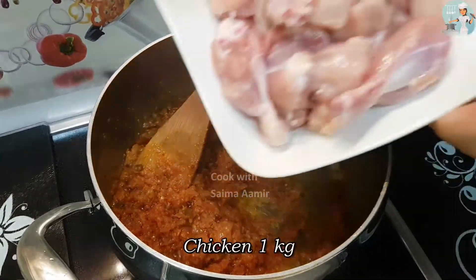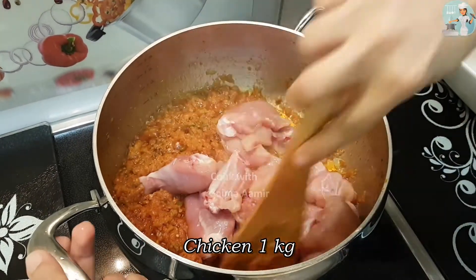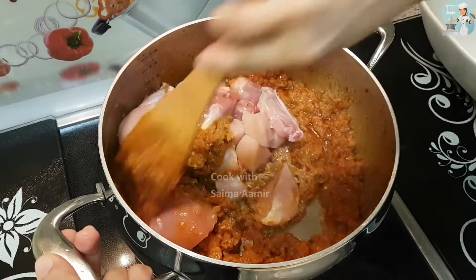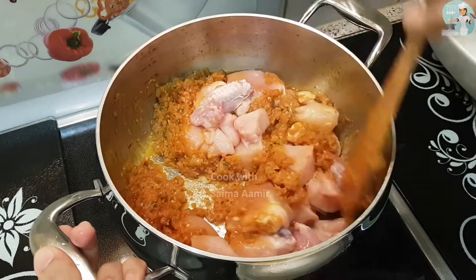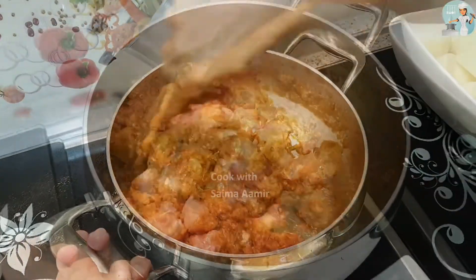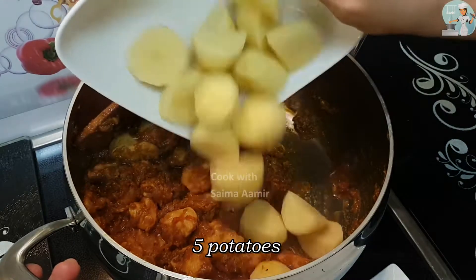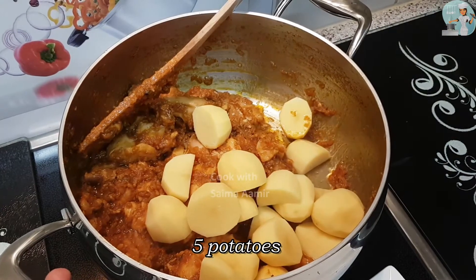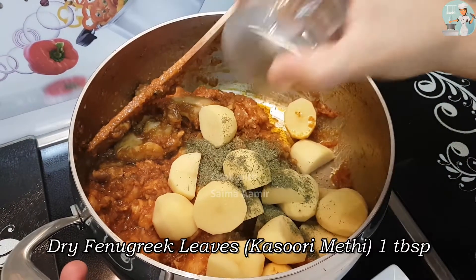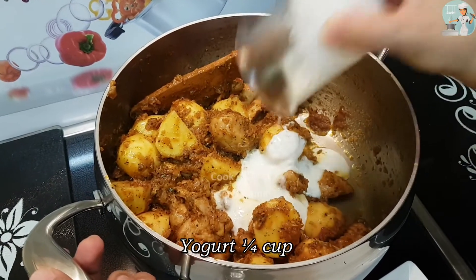Now you can put one kilogram of chicken. When the chicken is well cooked, put the five potatoes into it and add one tablespoon of dried fenugreek leaves and mix it all. After two minutes, add the yogurt.